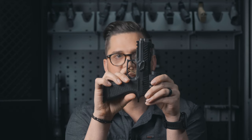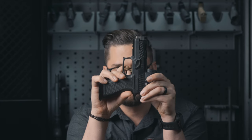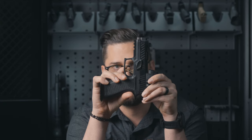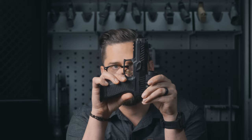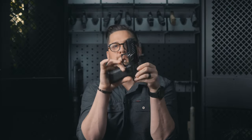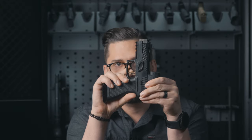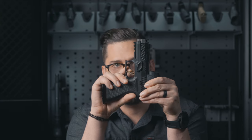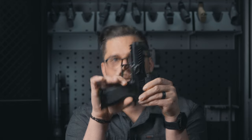Moving on to the trigger pull: the take-up is relatively short before a decent defined wall. Then you hit some creep before the break. The break on SIG's polymer frame pistols has a kind of rubbery, spongy feel instead of a hard crisp break, but I don't mind it at all — it's not a bad thing, just a little different. Overall for a stock trigger offering it's a pretty decent trigger.